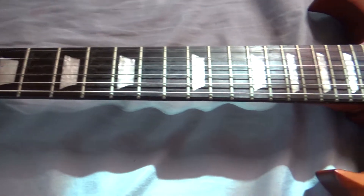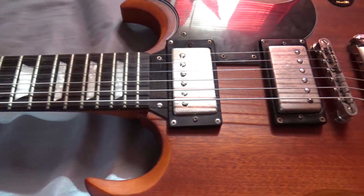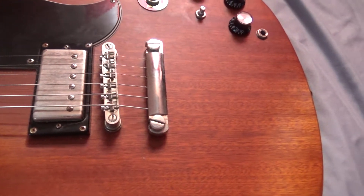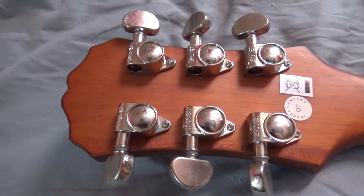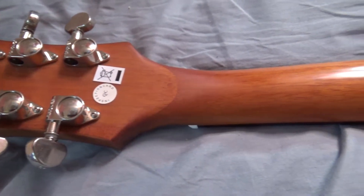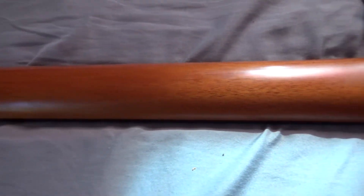Some of the features of this guitar: it has a worn satin finish and an aged fretboard, chrome hardware, mahogany body, a single piece set neck with a rosewood fretboard, a lock tone two-piece bridge with a stop bar tailpiece, two Alnico V humbuckers, a 1.6 inch nut width, a 24.75 inch scale length, and a full set of Grover tuners.